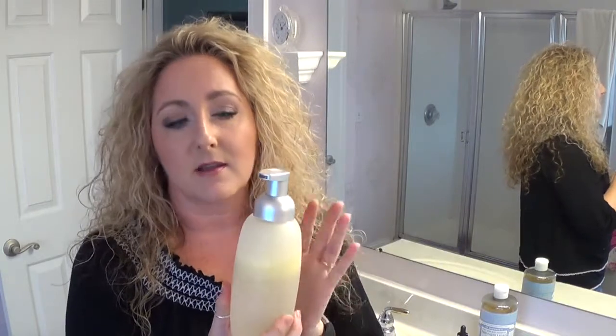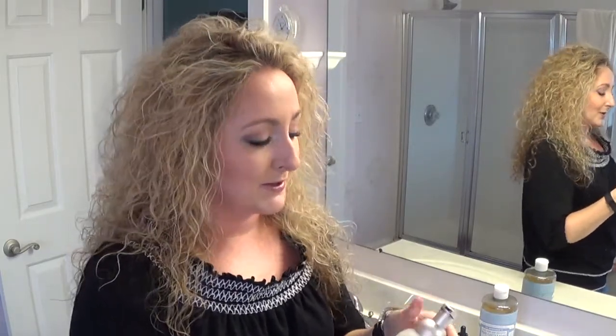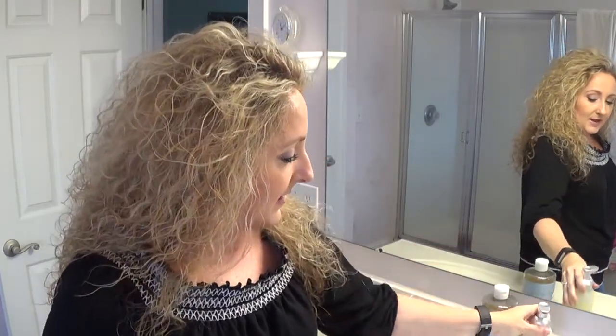I bought the frosted glass because I thought it was pretty and it went well with my bathroom, but you can certainly use plastic in this application. Just know that whenever you're using essential oils you really shouldn't put them in plastic — so if you're going to put them in your water, don't ever put them in a plastic water bottle, because they can cause the plastic to break down and the chemicals can leach into whatever is in the bottle.